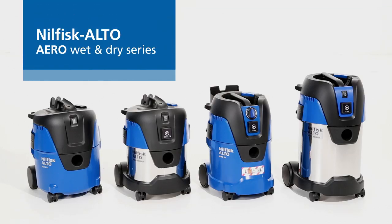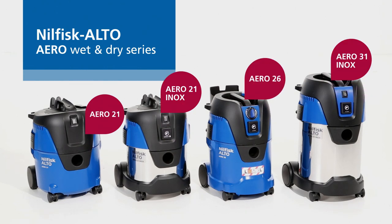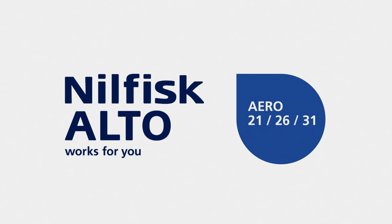The new Nilfisk Alto Aero series, taking compact wet and dry vacuum cleaners to a new level of productivity.